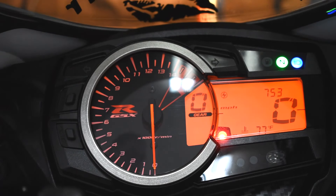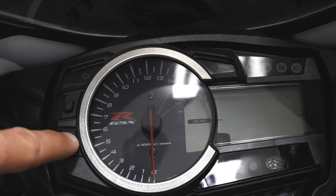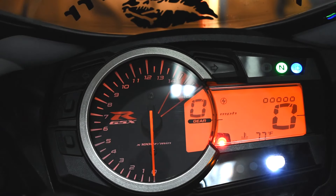Usually the only time I have to deal with that is during daylight savings time. Now we're going to get into the shift light indicator. Hold your bottom select button down while turning the ignition on. Keep the button held down until you see these lights right here start to flash, then you can let go.